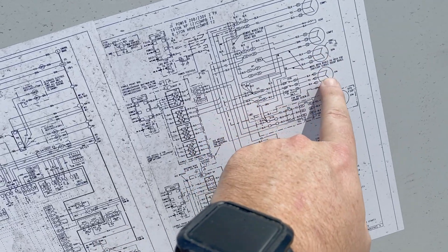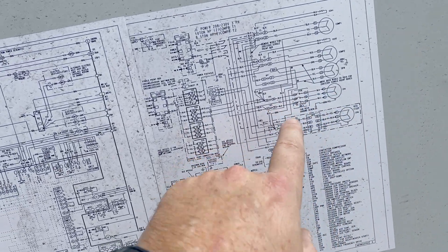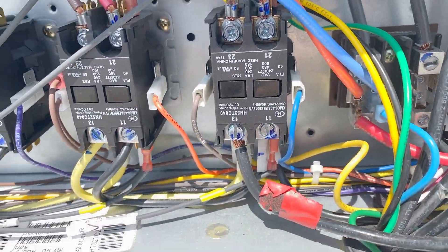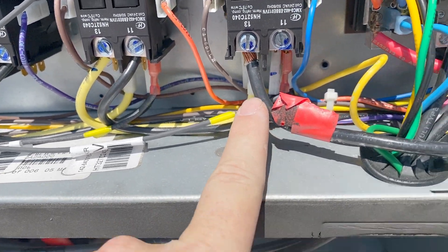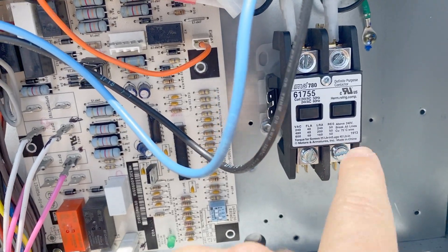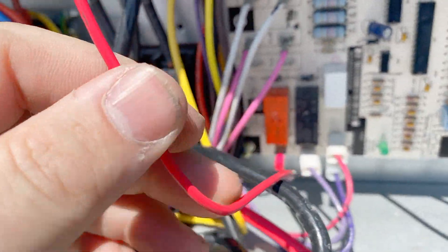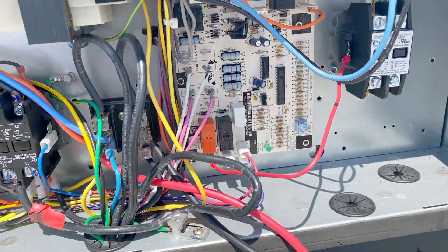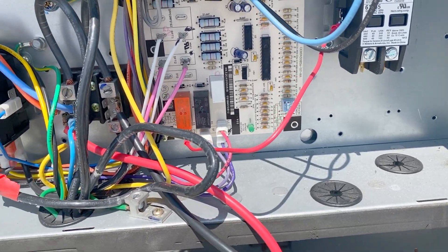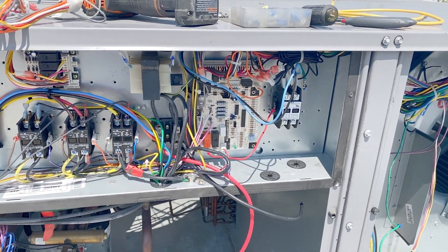Per the schematic: compressor one, compressor two, condenser fan motor, indoor fan motor. Blue goes to the contactor, black goes to the contactor, and yellow goes straight to line. So we have yellow on line one or line three, and we've run black and red wire into the contactor — the other terminal goes to the motor. On the board we have the indoor fan motor wire, which we're going to hook to the coil of the contactor, and then run a wire from there to ground — because C grounds to the case, it goes to the same place.